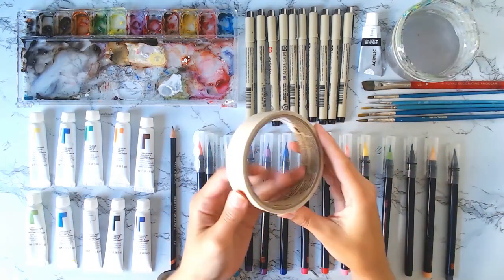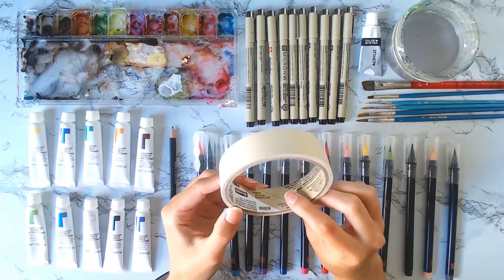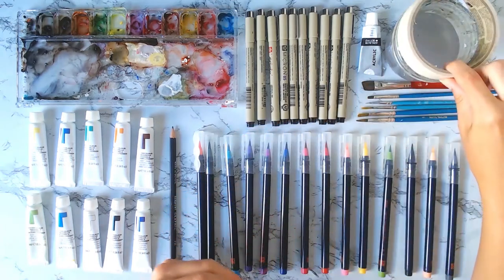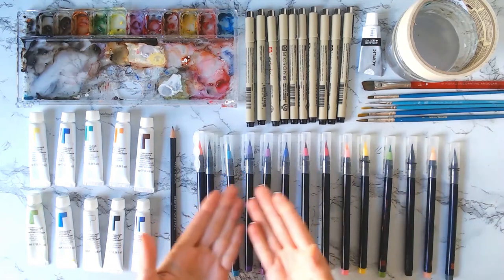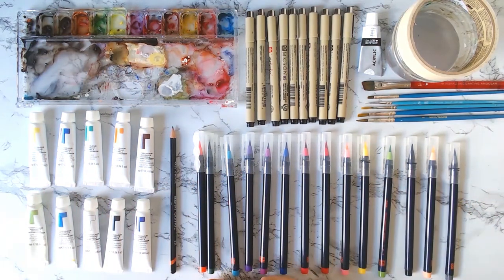And then lastly is my masking tape, which you already saw. And that's all for my watercolor toolkit. If you have any questions or have a tool that works great for you, definitely let me know in the comments below, and I'll see you next time.